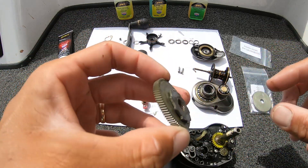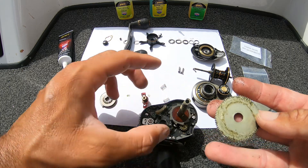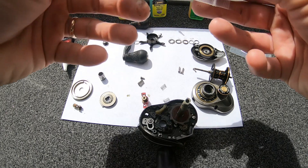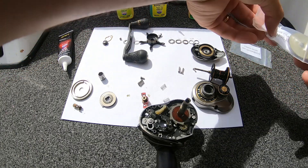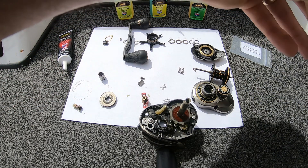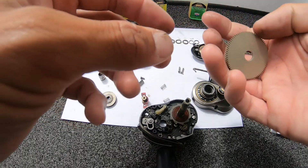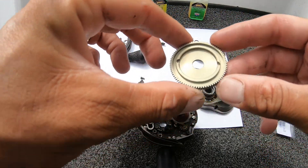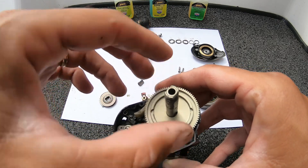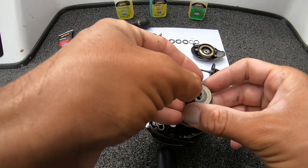And the ratchet — I'm just going to put it back on here. Here's the drive gear. Old drive gear. Old pinion gear. So here's the new drive gear. Just slide the new gear on. All this back together.